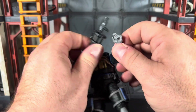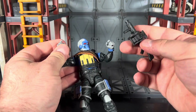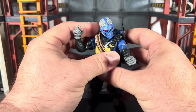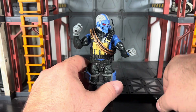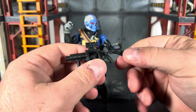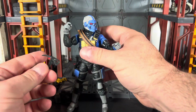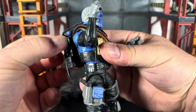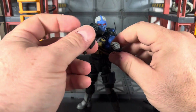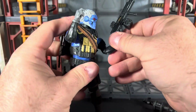I actually used to airsoft and had a grenade launcher — you'd load it up with what looked like a grenade but was actually a ton of BBs and shoot them all at once. Pretty fun. The airsofting days — how I miss them. He can hold everything fine; there are no issues with holding any of his weaponry.